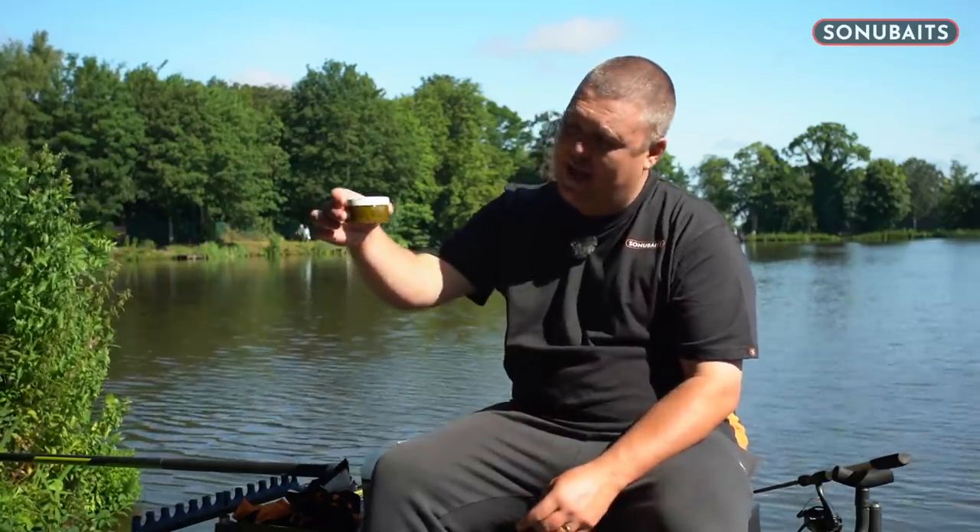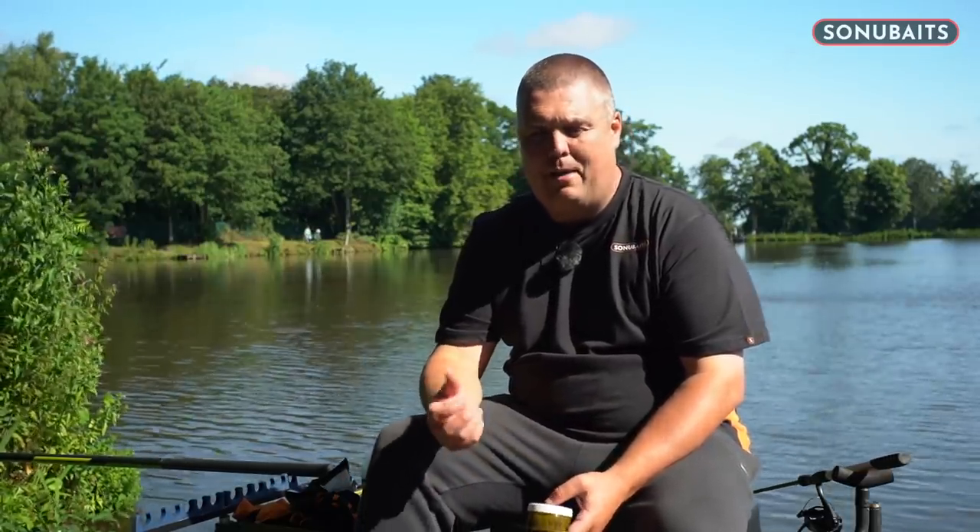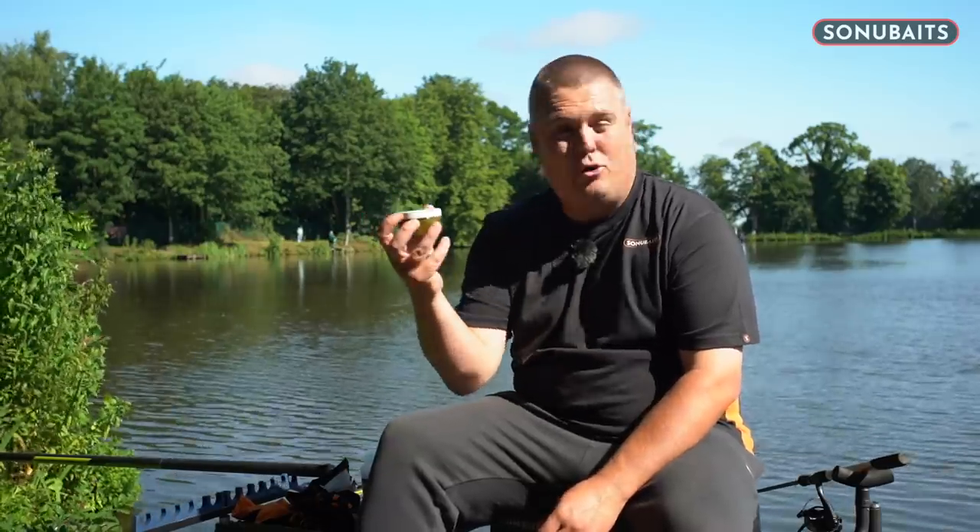The last thing: ideally you need to do these the night before. They need to be prepped well in advance — there's no good doing them on the day, you're not going to get a pellet that's good enough to withstand the cast. So the night before, whack them in the fridge overnight and they'll produce pretty much the perfect pellet for using on the bomb.